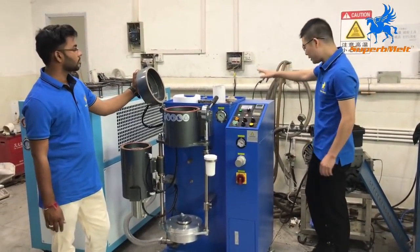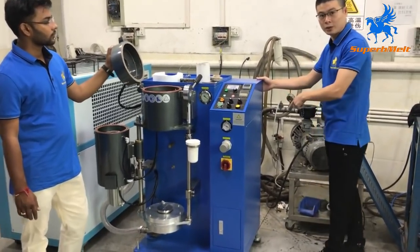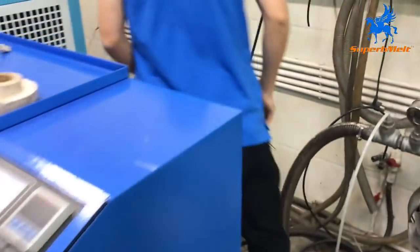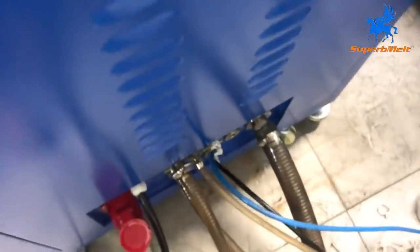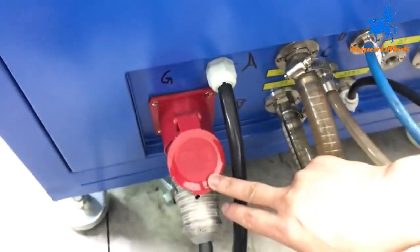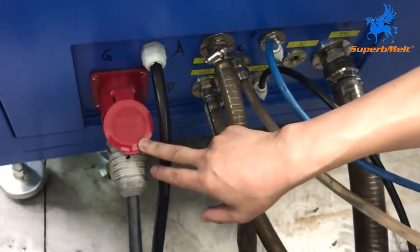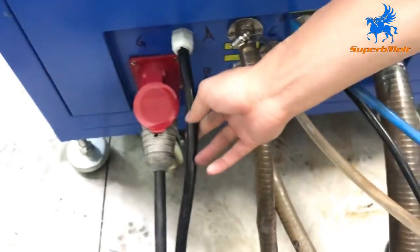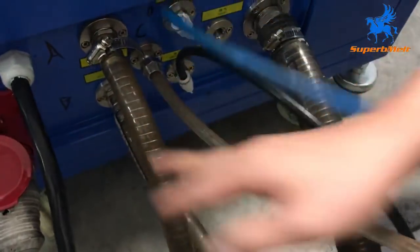The power connection will be done. Come back to check the connection of the machines. Here is the power line of the vacuum pump — it is connected into the machine directly. The vacuum pump connects directly into the machine, and this is the power line of the machine.